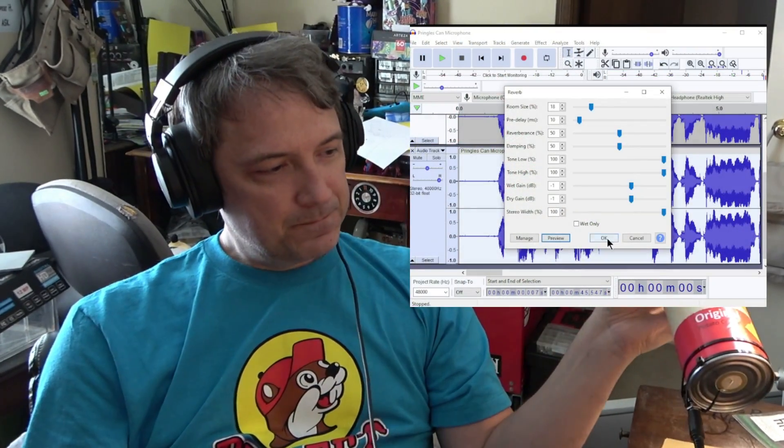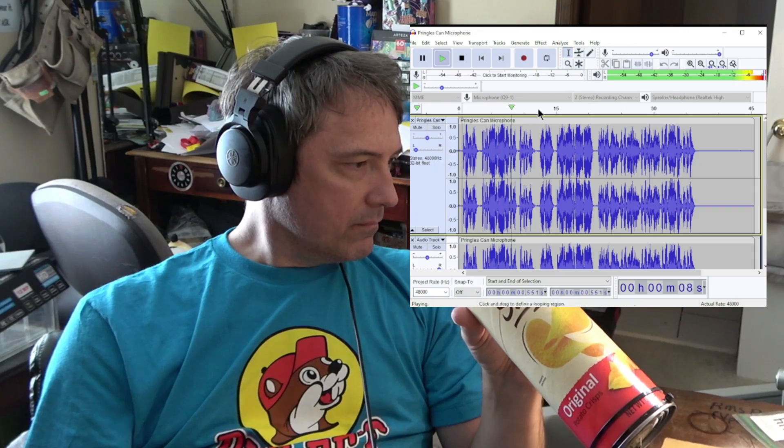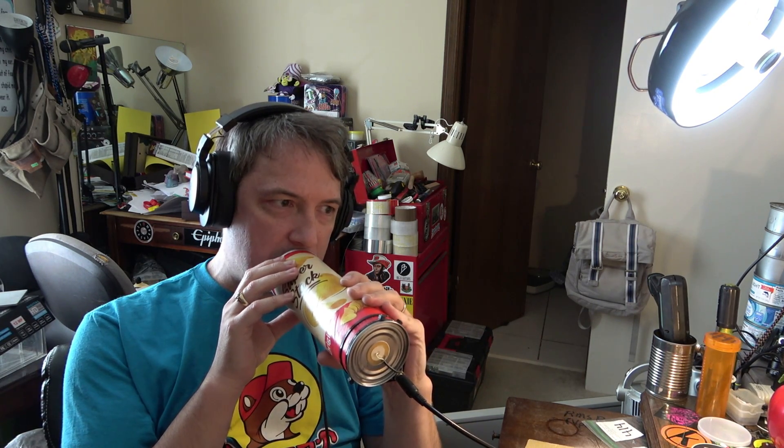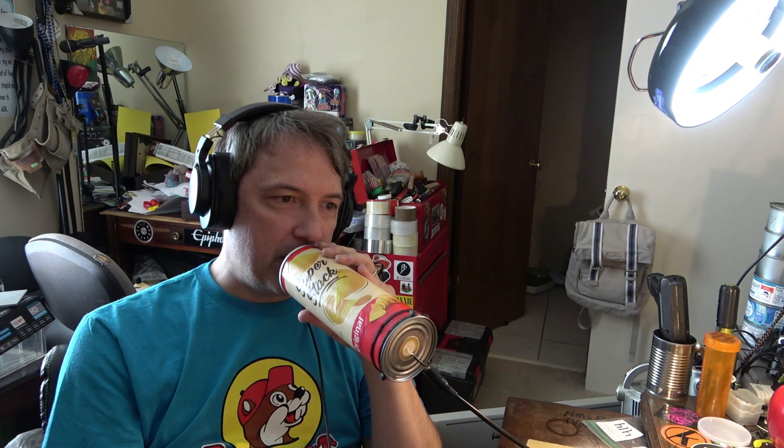Now let's try that again, but this time we'll add a little bit of reverb and echo and post-processing to get that old-timey slapback sound. 'The flowers are wilted, the preacher's gone, and I'm here jilted, on the church house lawn. Through the old graveyard, I'm gonna walk around and bury my heart where it won't be found. Six foot under, six foot under, six foot under, down in the cold, cold ground.'